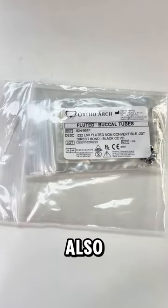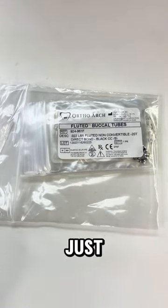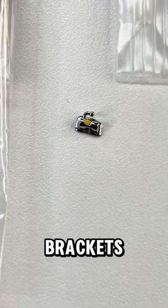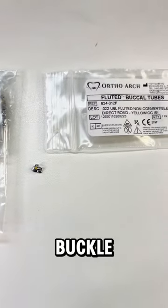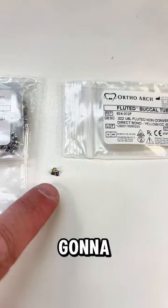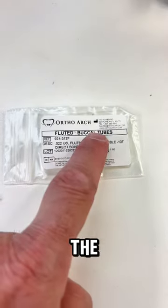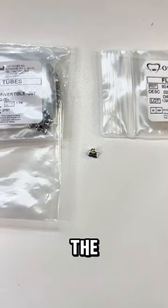You are also going to need some molar buccal tubes — this is so that we can practice not just banding, but also placing buccal tubes. They're tiny little buccal tubes that almost look like brackets that go on the molars. Get buccal tubes for all of the first molars — you will need four total, two for the lower molars and two for the upper molars.